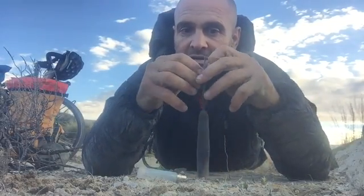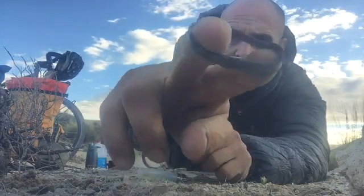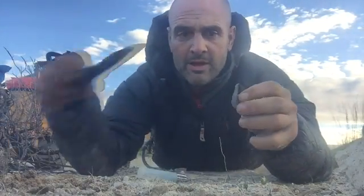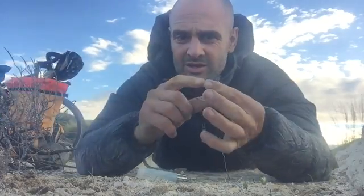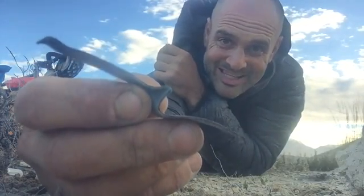I cut it off. I cut off a little strip of rubber like that and then cut one in. Basically, that's a wick and it's going to burn and it's going to hold the flame for enough time for the tinder to catch.